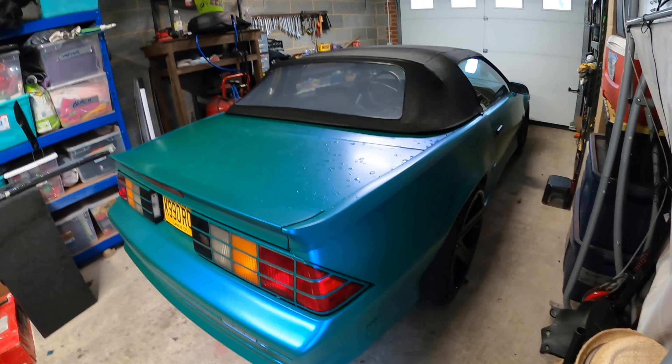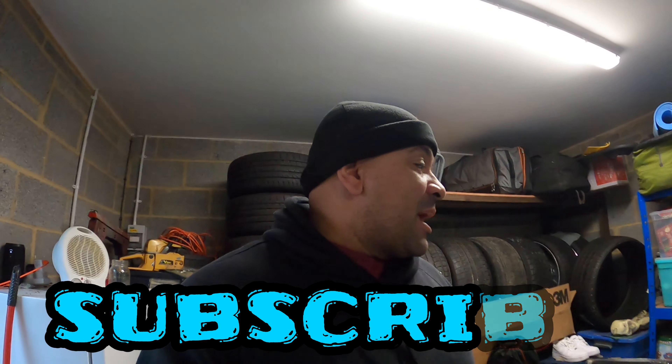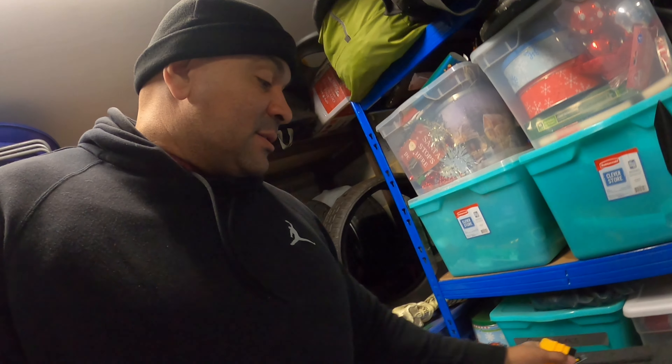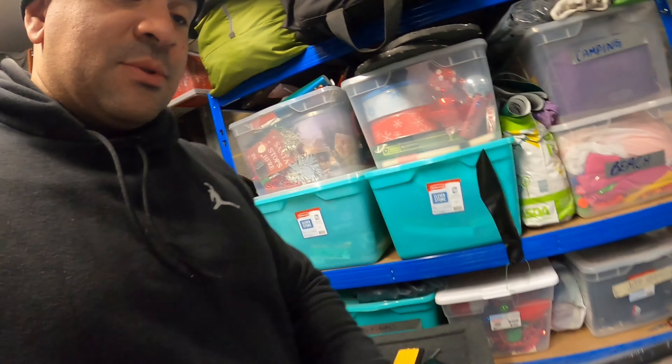If you're just tuning in, go ahead and smash the subscribe button. Let me get you guys set up and show you what I'm doing. You will need your heat gun - I got my tools right here: a squeegee, razor, my glove that I use for the vinyl work.